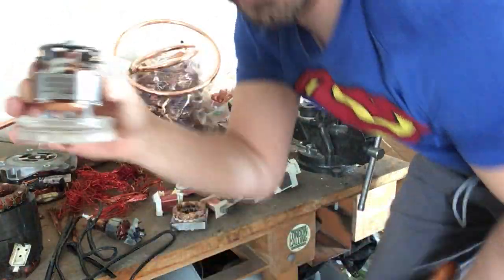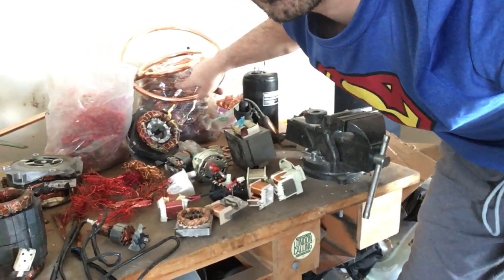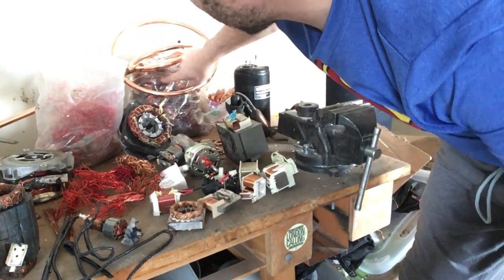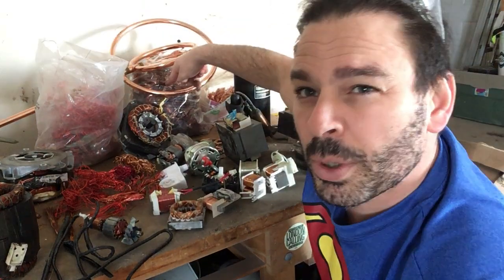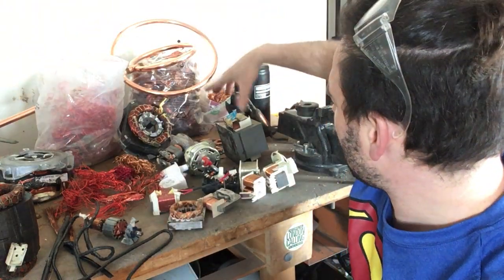And if you don't think that that's a lot, just look at the bag behind me right over here — this is nine pounds of number two copper that comes from motors. Three dollars and fifty cents a pound. So some good stuff.